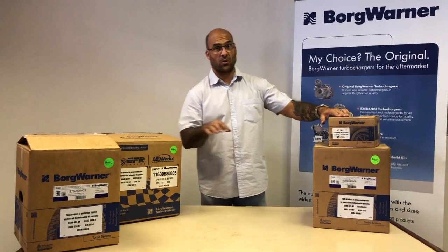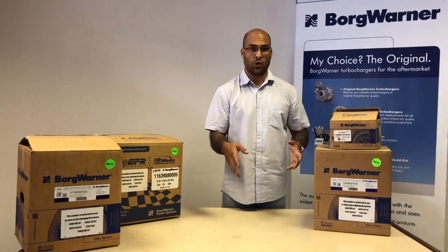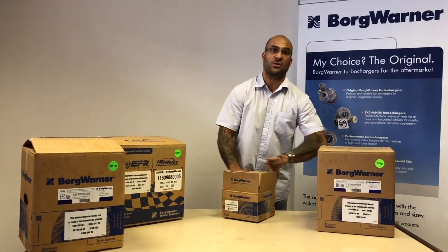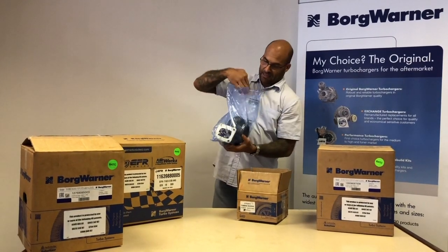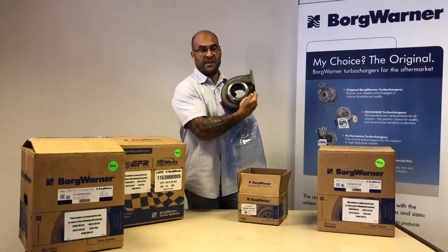What I want to do today is start off with the S200SXE, a 650 horsepower capable turbo — journal bearing, beautiful piece. Let's open it up. This specific turbo comes with a range of turbine housing AR options. The one I have here is VAD-8, with a single DT4 flange inlet and V-band outlet.